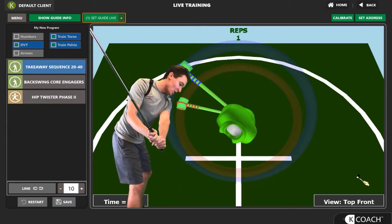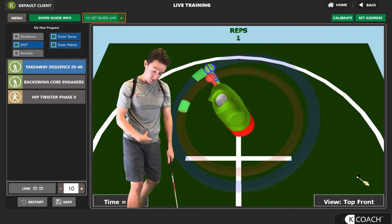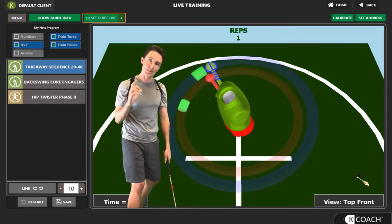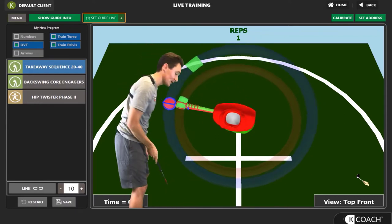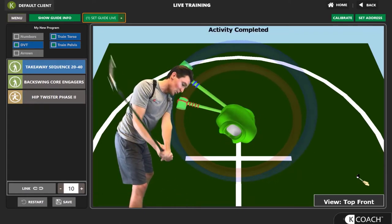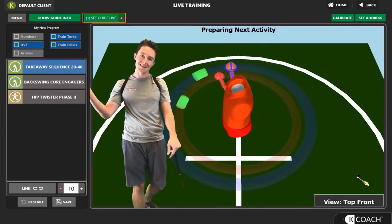So we go back and we hear the tone. A lot of players will take the club away with both their pelvis and torso together, which makes it very difficult to create more stretch and power in the downswing. Doing this drill really helps create that disassociation between your pelvis and torso right in the takeaway.